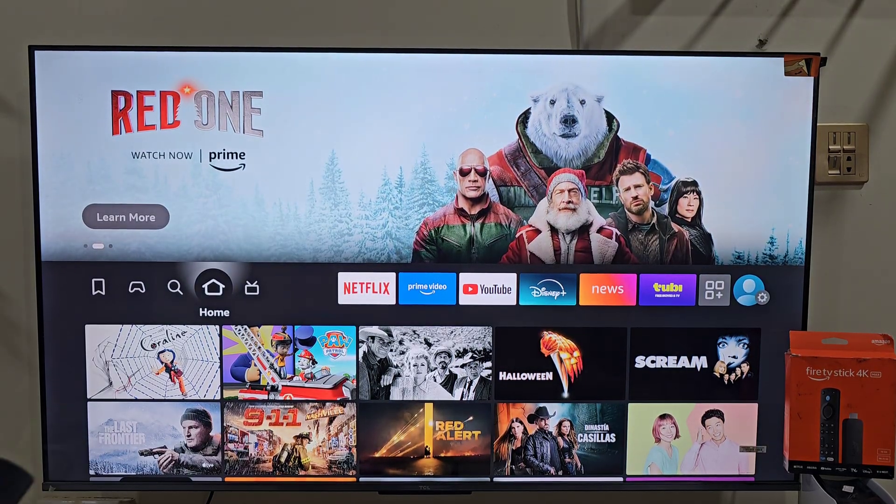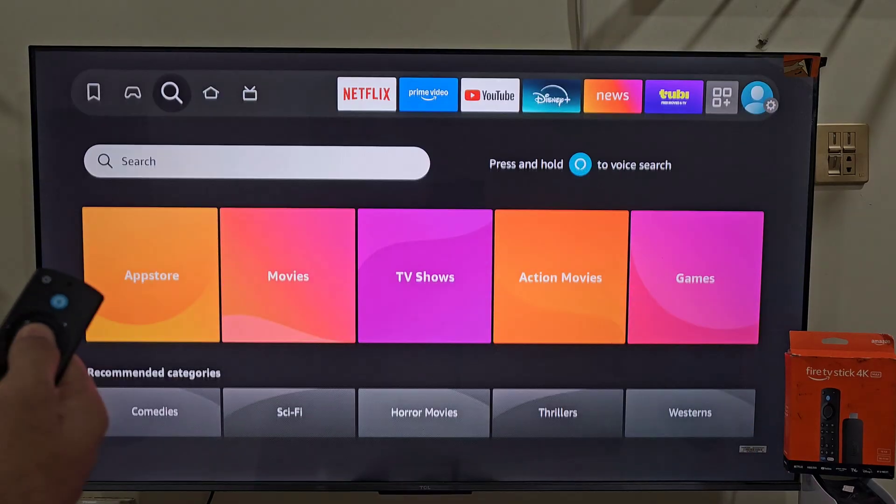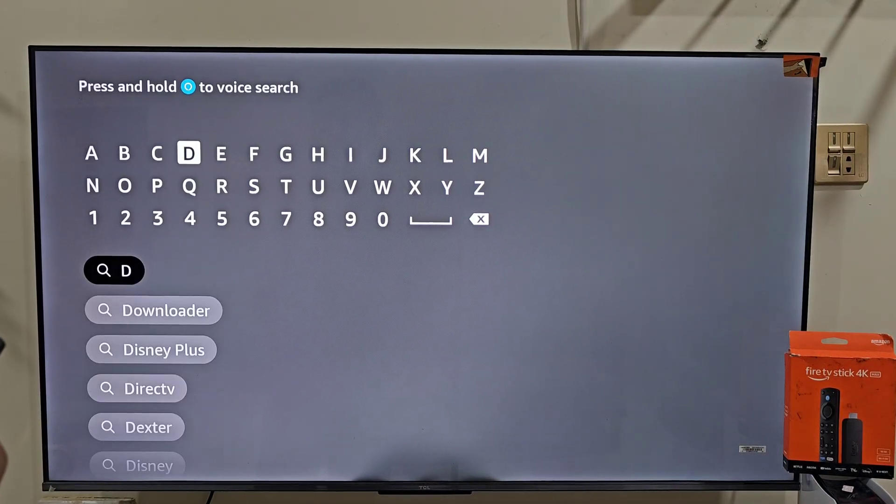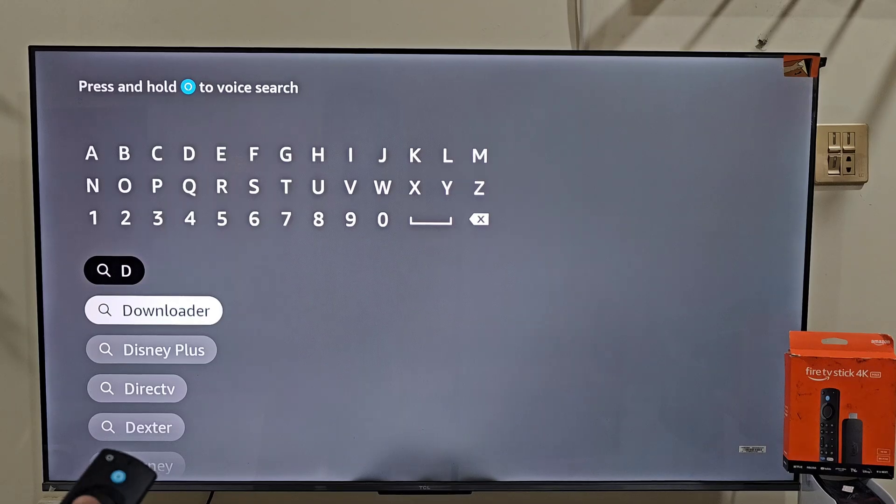First thing we need to do is get the Downloader app. It lets you download IPTV Smartass Pro easily on your Fire Stick device. Move left on your home screen and click on the search bar. Type Downloader. You will see it pop up in the suggestions — slide down and click on it.